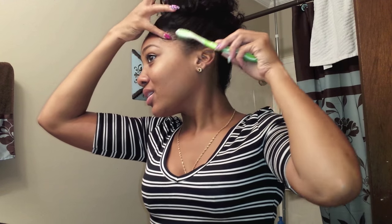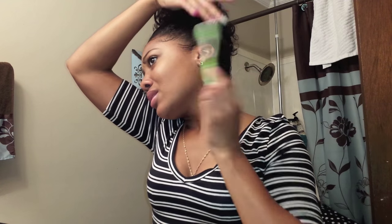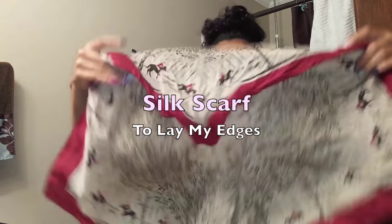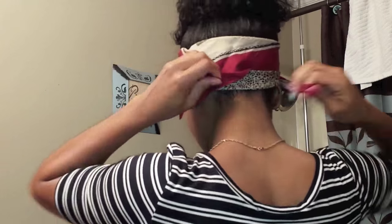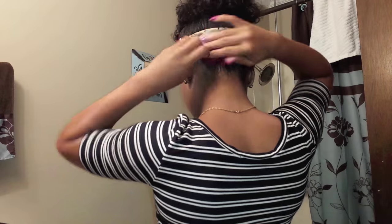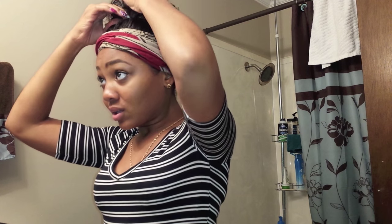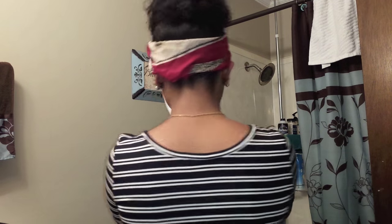What I do is a swoop motion — three swoops on each side: swoop swoop swoop on the left, swoop swoop swoop on the right. Make sure you get your kitchen in the back too, don't leave it out. After that, I take my silk scarf and put it on for the last few minutes before heading out for work. I apologize for not having live audio — I was rushing getting ready for work, but I still wanted to show you all this. Leave your questions or comments below.